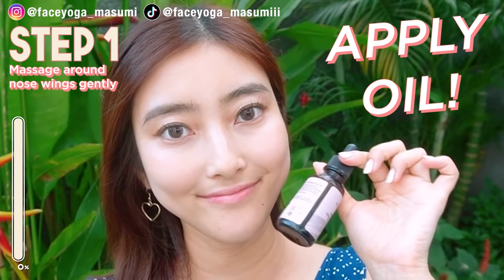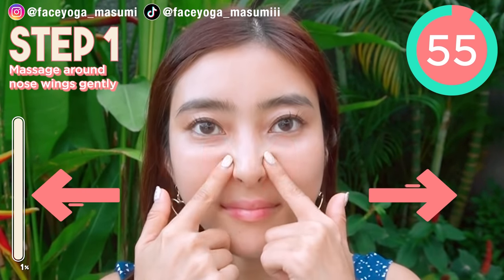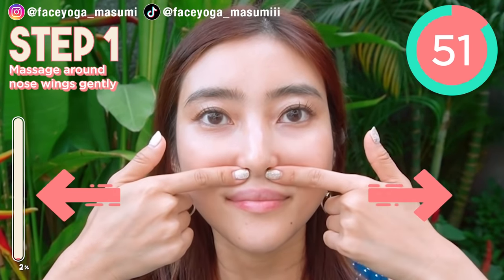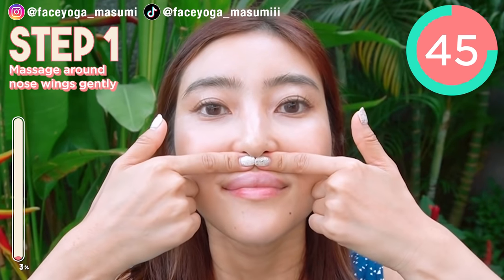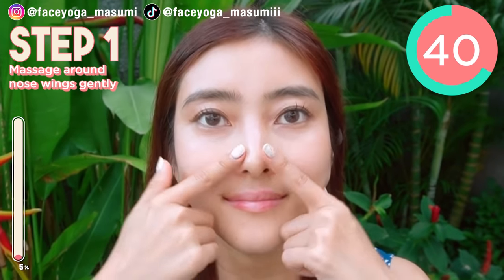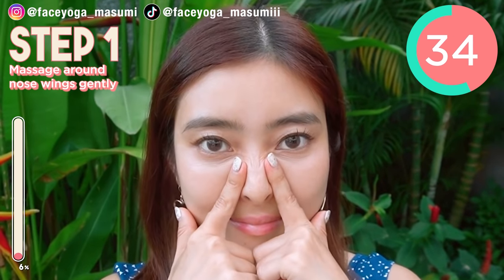Let's apply oil cream to prevent dry skin. Step 1. Using your fingertips or both index fingers, try to massage from under the nose towards the nose wings. Do it slowly and gently. There are some acupressure points around the nose to prevent a fat nose, so please do it slowly and gently in a pleasant motion.